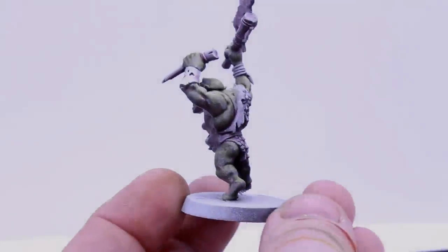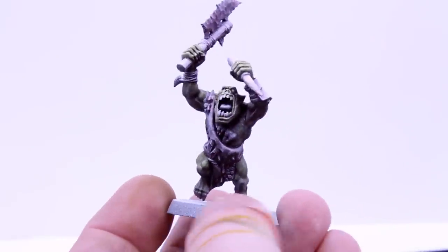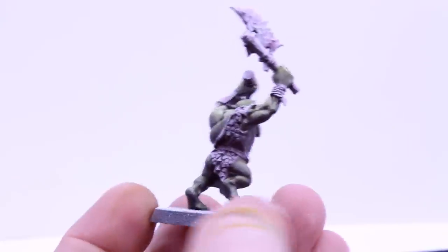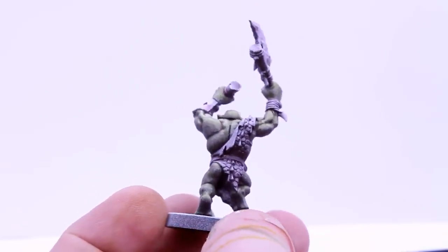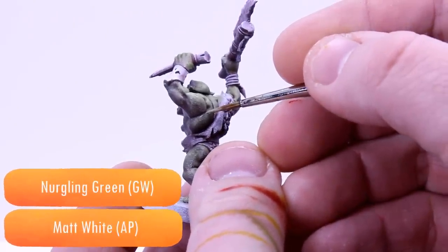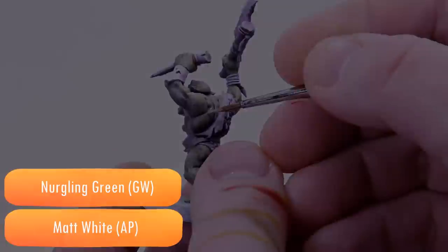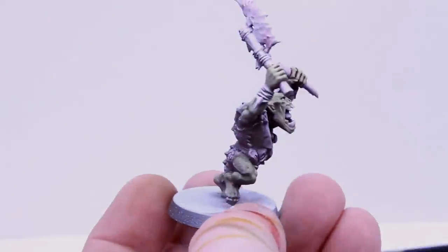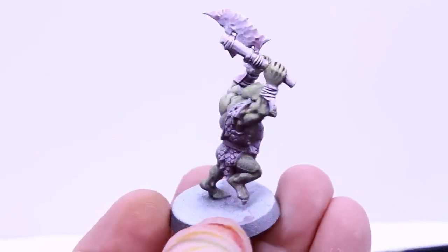I'm quite happy with that and I think the gradient works really nicely on the back in particular. The shadows feel fairly natural, so I'm going to try adding a highlight to see what impact that has. I mix Nurgling Green with a bit of white as the head in particular is really light. And there we go — some pretty decent looking and importantly very easy Orruk skin.